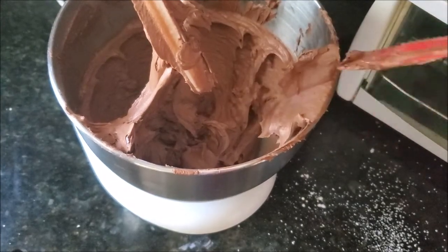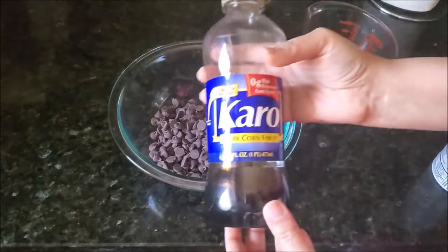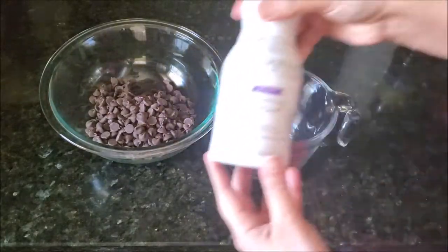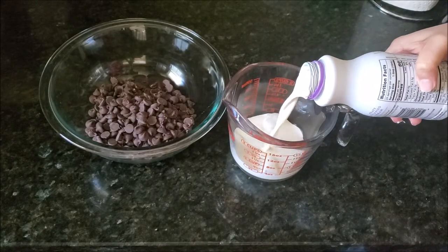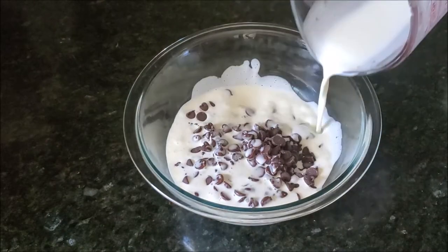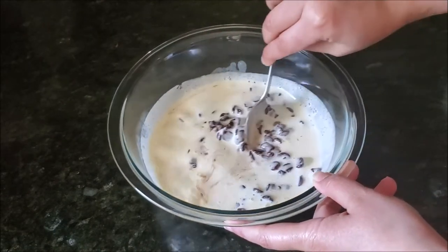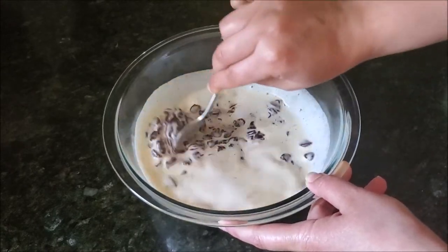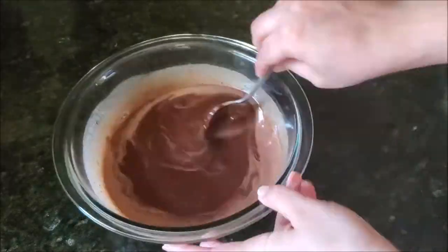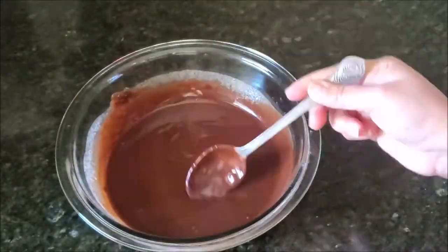Leave the frosting aside and make the ganache. In a heatproof bowl, I'm adding chocolate chips with some corn syrup — I'm using dark corn syrup but you should use a light one here. Then heat the whipping cream in a microwave until it starts to boil, add it on top of the chocolate chips, and let it rest for at least five minutes. Then start mixing; with the heat of the whipping cream the chocolate chips will melt. Mix until everything is completely combined, smooth, and you have a glossy ganache.